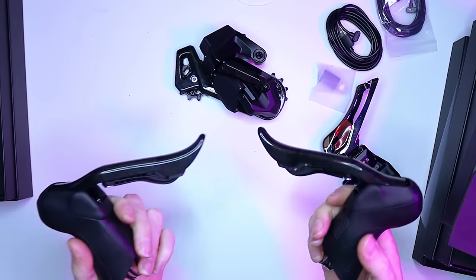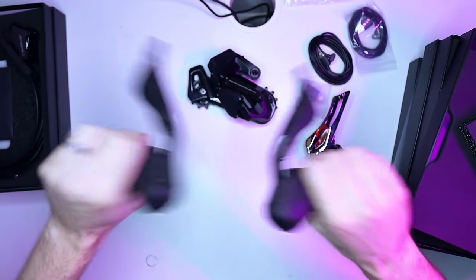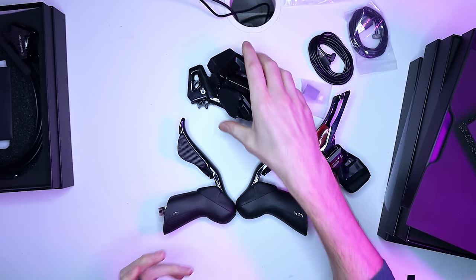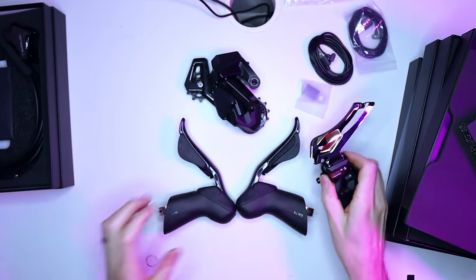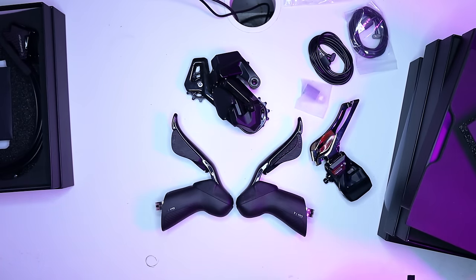On to the actual groupset. One of the first things I tend to do with stuff like this is give everything a really good shake to see if it rattles. Minimal rattles — basically no rattle from the shifters, same again from the rear derailleur, and no rattle from the front derailleur either. It's a bit of an odd test, but it does give you a good feel for the basic tolerances, and these seem pretty good.